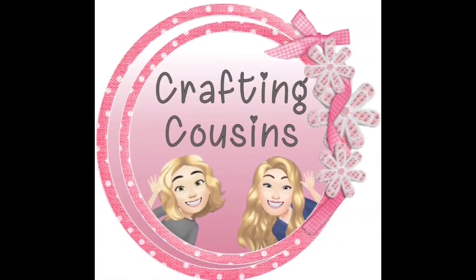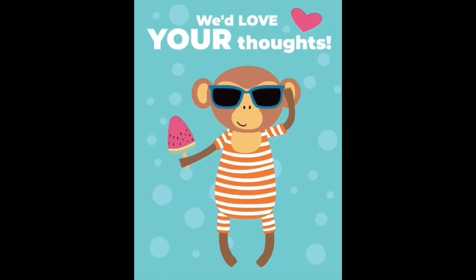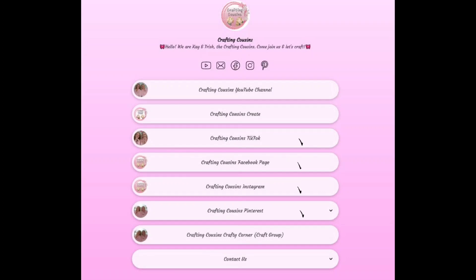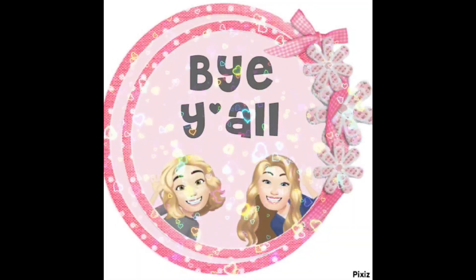Thank you so much for watching today. If you saw something you liked, we hope you'll give us a big thumbs up, leave us a comment and let us know what you think, and if you have any suggestions we just love hearing from y'all — it really does help our channel grow. We are also over on TikTok, Instagram, Facebook, and Pinterest and would love it if you'd click the link below and join us there as well. If you enjoyed this episode, check out these videos for even more DIY inspiration — bye y'all!